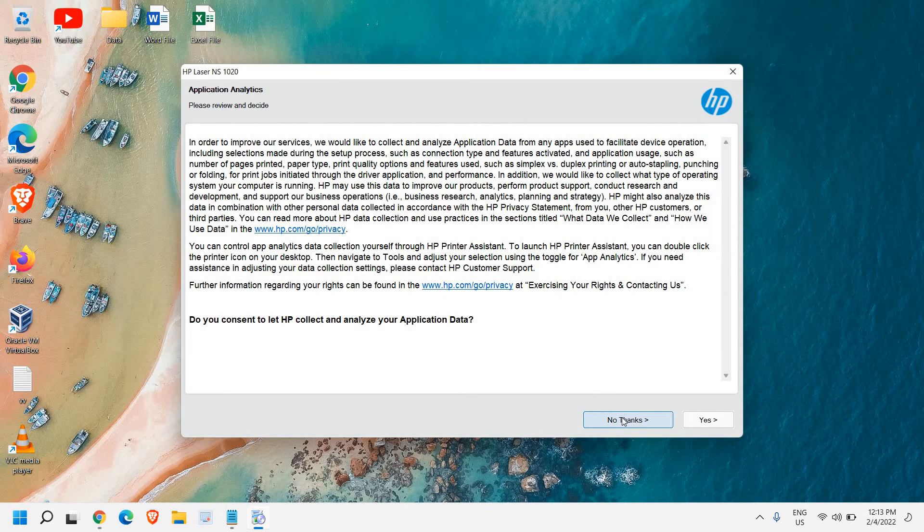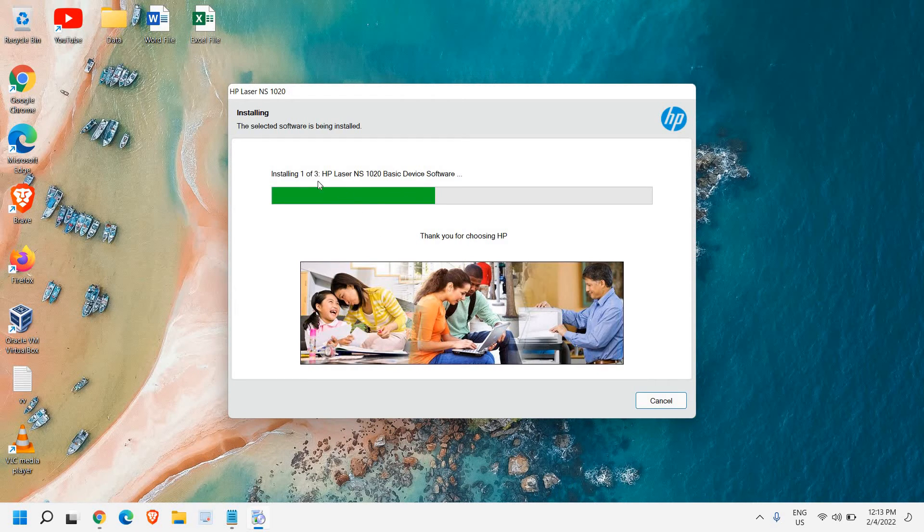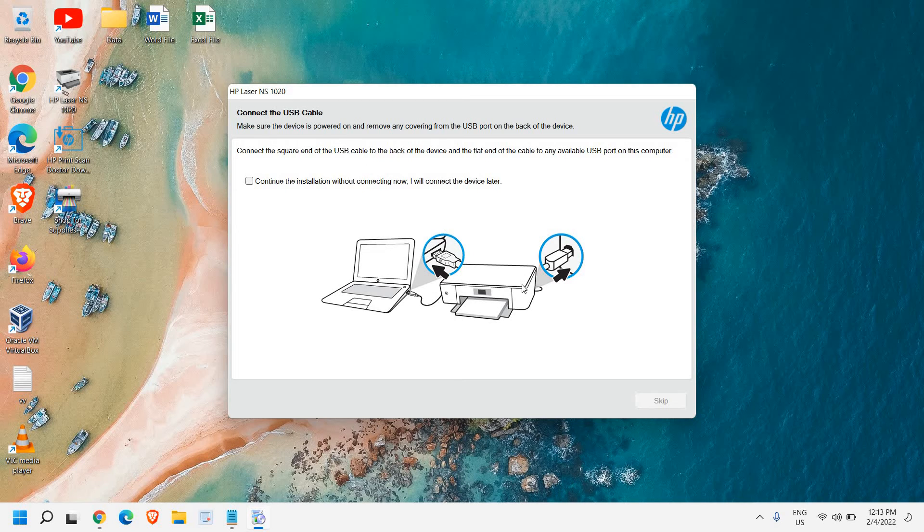Check the box and click Accept. For printer analytics, you can say yes or no — it's up to you. The HP LaserJet printer is now installing. Since this is a USB printer, connect your laptop to your printer and click Continue. If your printer is not connected yet, you can check the option to continue without it and skip. Click Next to proceed.